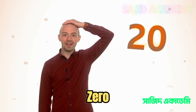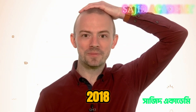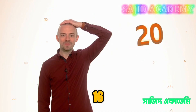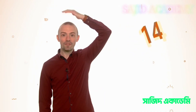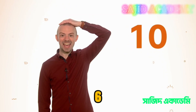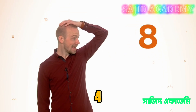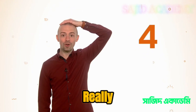Let's go back to zero. Ready? Twenty, eighteen, sixteen, fourteen, twelve, ten, eight, six, four, two, zero. Really good job! Well done!